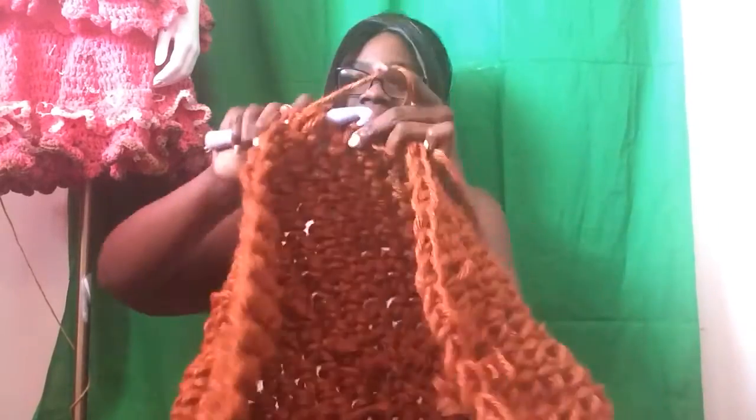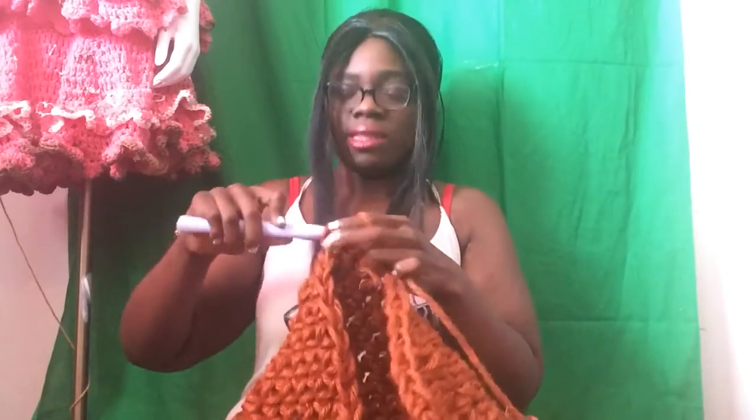I am making a crochet doughnut chair and what inspired this project was a pin on Pinterest by the artist called Twinkie Chan. I saw her pin and it was an adorable strawberry doughnut chair and I thought, oh, I want to make one of those!